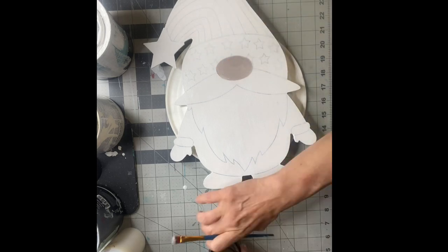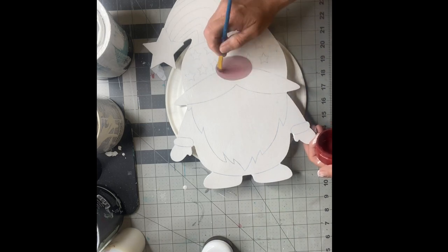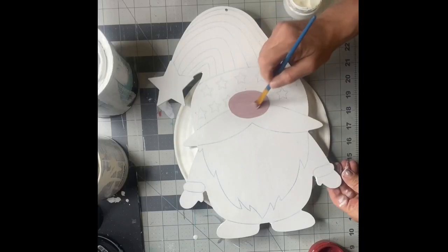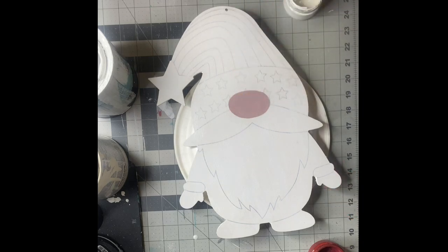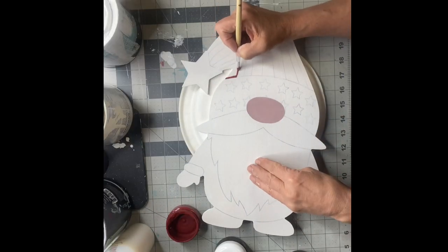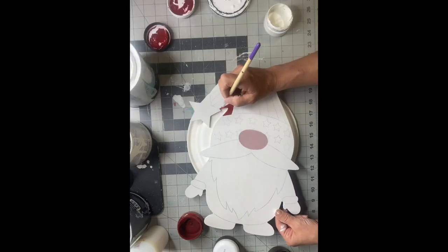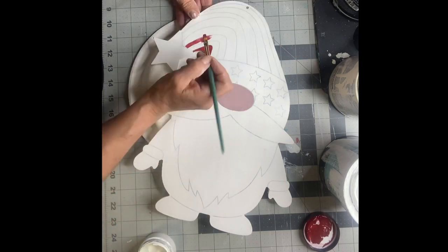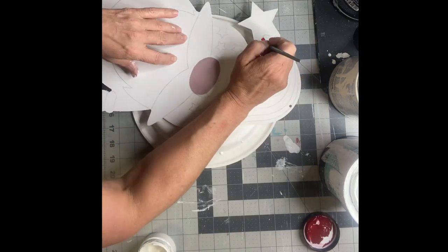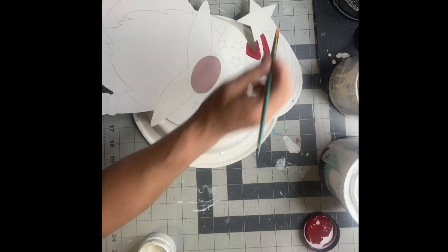I'm going to start with the nose, just marking and making my different parts of his face. I started with some brown and some Republic Red, and then I'll deal with that later. Moving on to the stripes in the hat, I'm using an art brush to color in the areas and outline, doing every other stripe red and leaving the other one white.